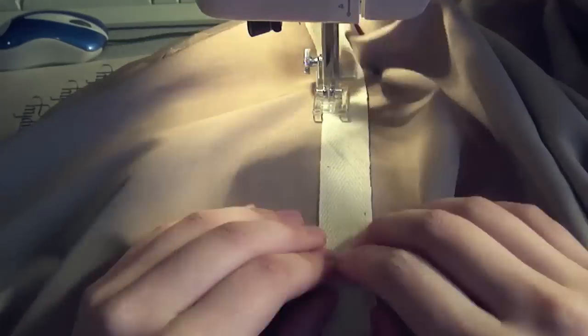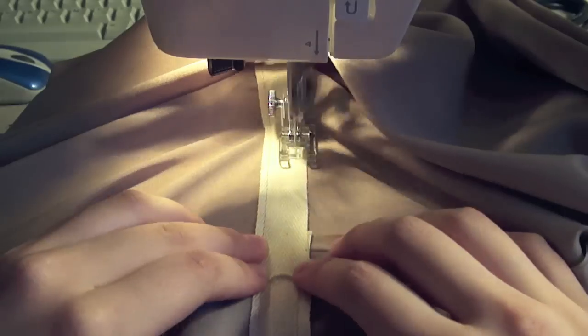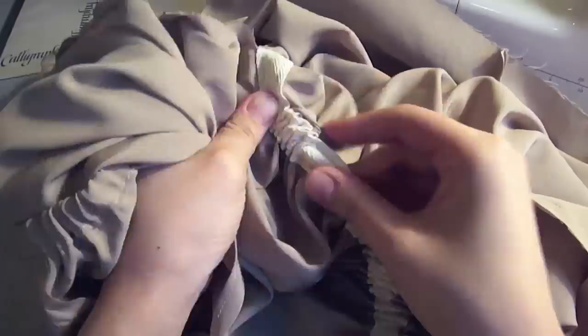Put the dress on and mark out where your waistline is. You're going to sew a wide ribbon all the way around, but make sure you leave a little bit of a hole so that an elastic can slide inside. Cut an elastic that fits around your waist and, just as before, shimmy it all the way through and seal off the hole.